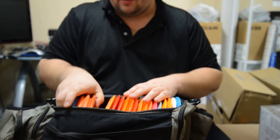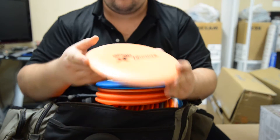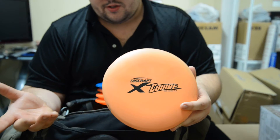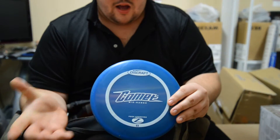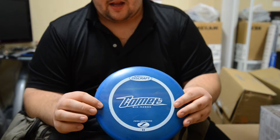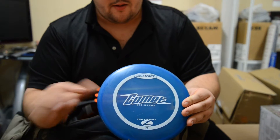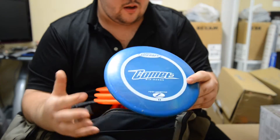We'll go with mid-range. I carry five mid-ranges, three or four molds. I'll start with the most understable — I have an Elite X Comet. I can just adjust the angle and control how far right I turn. I can throw this up to 350. My next one, I have a Z Comet — a more stable version. I throw it with a little hyzer and it'll go dead straight, or if I want a nice slow turn I can throw it straight and it'll slowly turn to the right but nine times out of ten it'll come back. I can throw this about 375, but it's a nice disc.